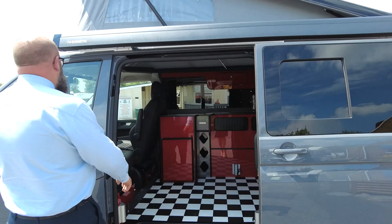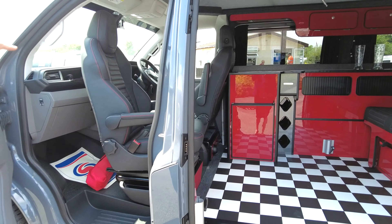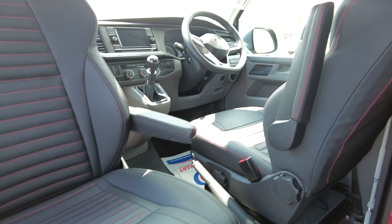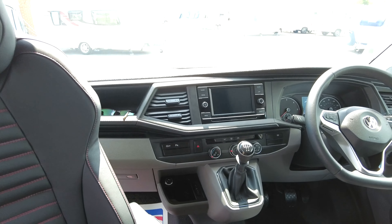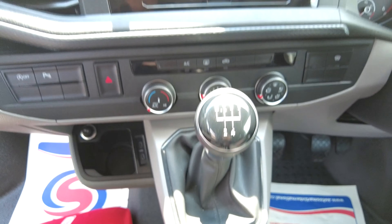In the front you've got single passenger and driver's seats and they both swivel. It is a short wheelbase vehicle and it's 110 horsepower on a five-speed manual gearbox. Down in the dash you can see the front media center.